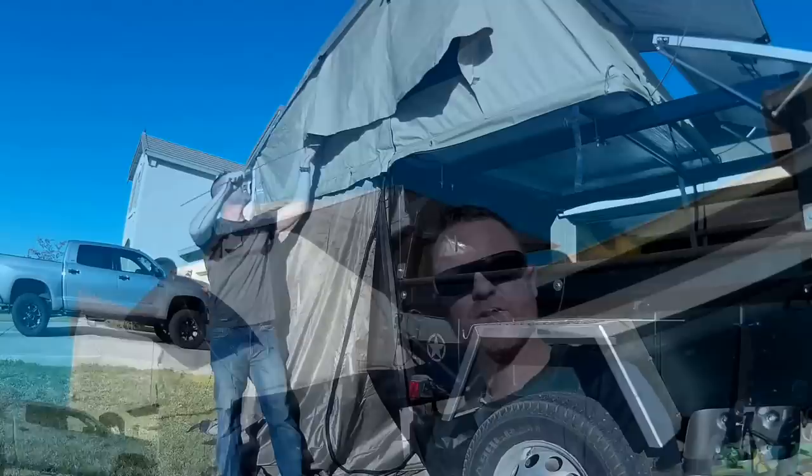That's it everybody. If you liked what you saw please like, subscribe, and share the video — I earned it, it's like a hundred degrees out here today but I braved the heat and showed you this wonderful tent. If you'd like to look at some of my other videos just check out my channel. Thanks.